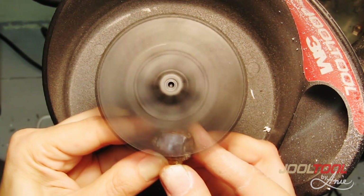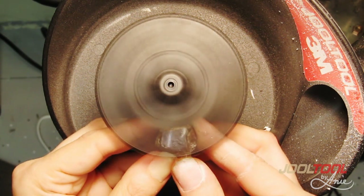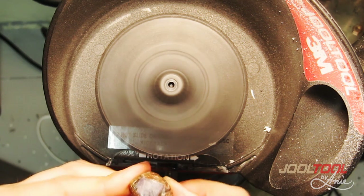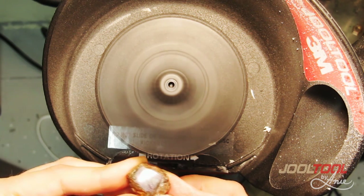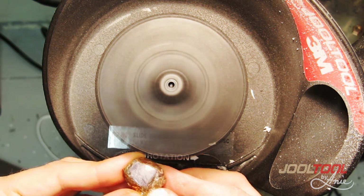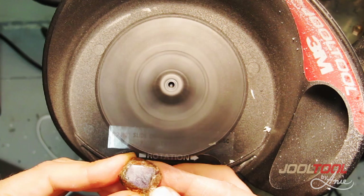This is great for touch-ups if you have fine, fine little scratches and just want to touch up a stone to bring back its brilliance. The cerium is a great way to do that. Now you'll see the corundum has some impurities in it, but as you can see, we've polished right over those and you've gotten a beautiful lab-quality high polish.